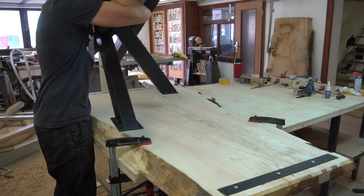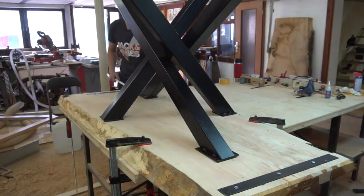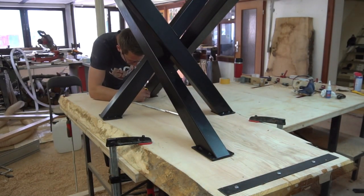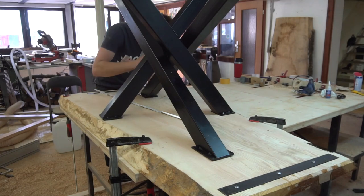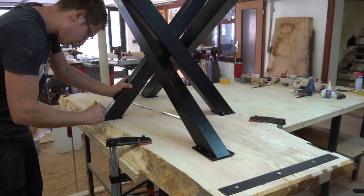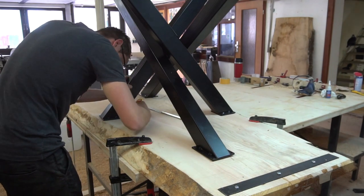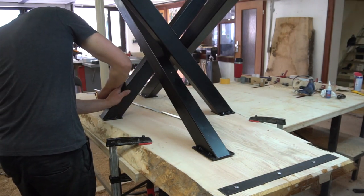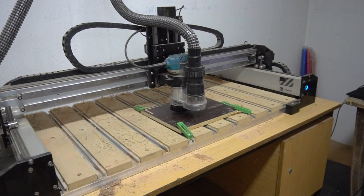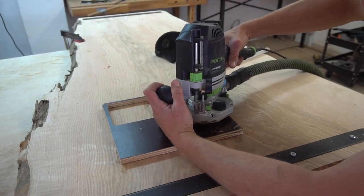The steel base was provided by my client, so I had to deal with whatever he got for me. I first centered the base and marked the positions of the plates. Then I used my trusty CNC to create some templates so I could easily route those marked sections out, inserting the base flush into the slab in the process.